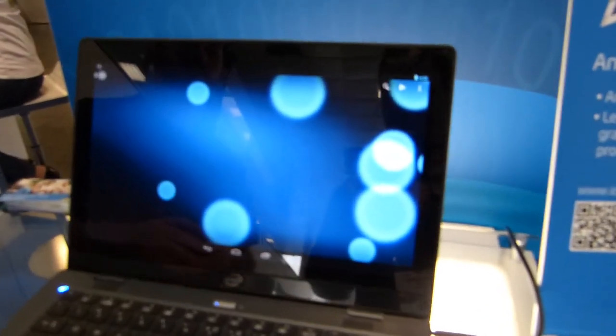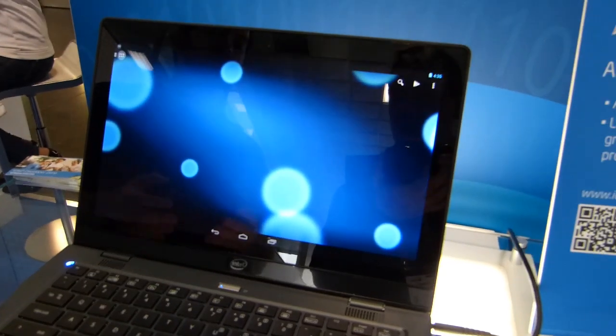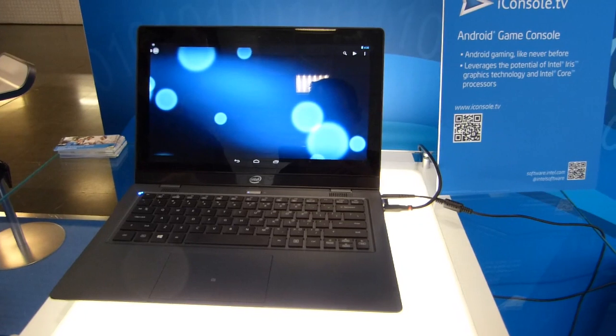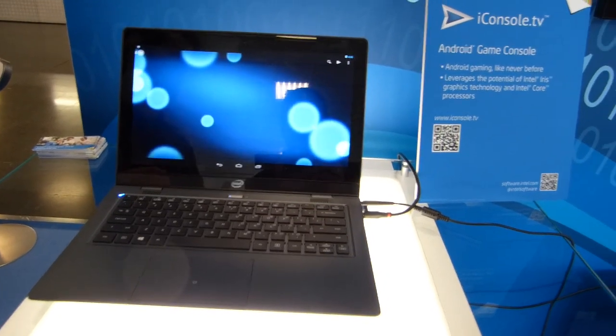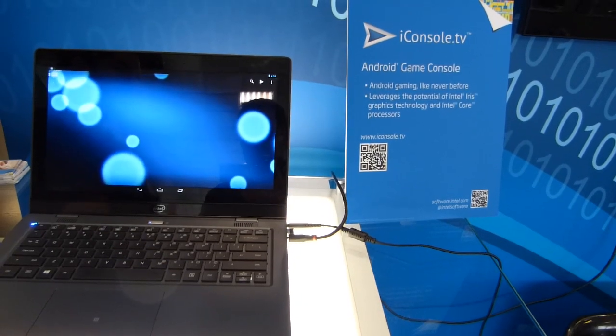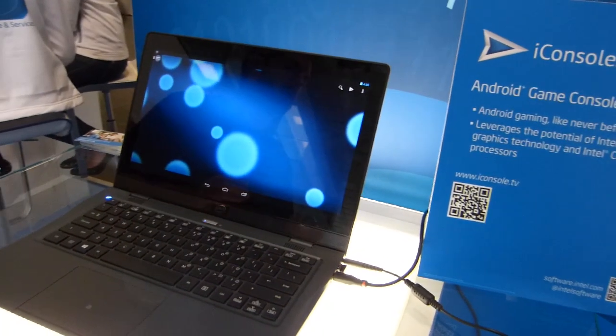So what is the demo you've got here? You've got a build of Android here. Can you give us a run-through of what the capabilities of the system are? Sure. So this is an Intel Core i5, it's running the HD 5000. iConsole.TV, our set-top box, will be powered by Iris Pro. The point is you're not just making a game for an Android gaming console — you're building it for all the high-performance Intel Android devices that will be on the market late this year.